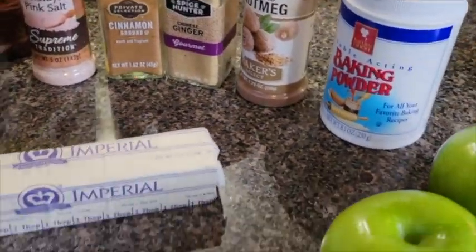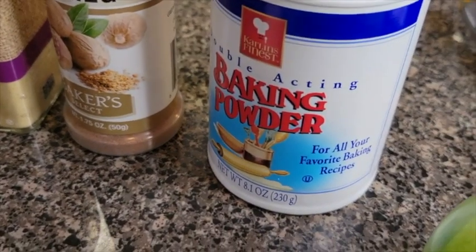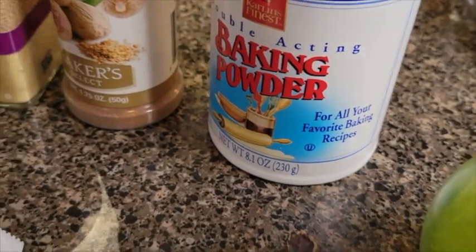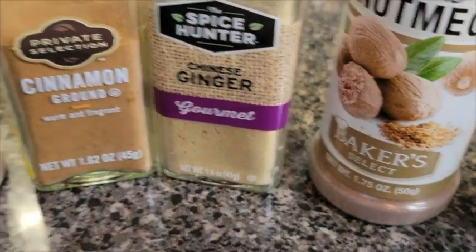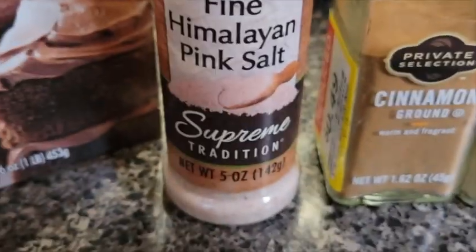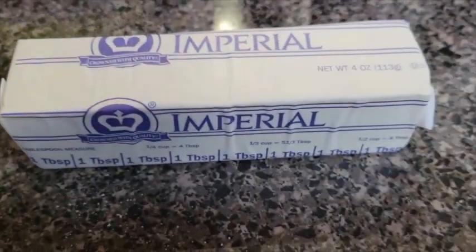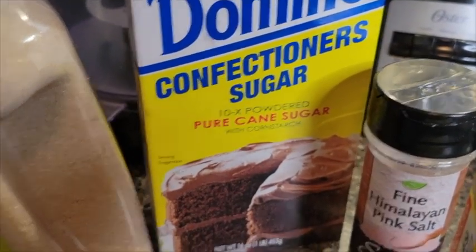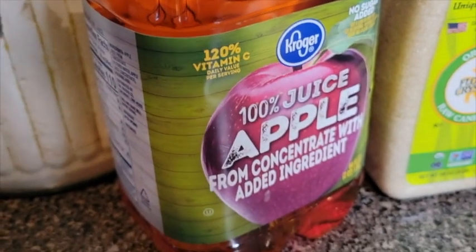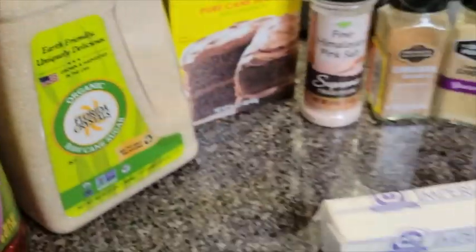Here are the ingredients that we're working with. We got some Granny Smith apples, some baking soda, some ground nutmeg for the spice, some ground ginger, some cinnamon, some salt, some sugar, some butter that we're going to melt, some confectioners sugar for the frosting, some apple juice, and good old all-purpose flour. That's the ingredients — let's get to cooking.